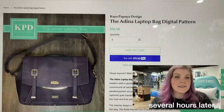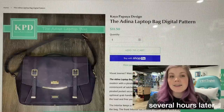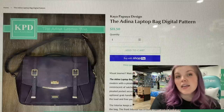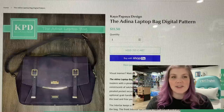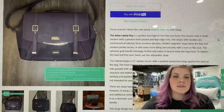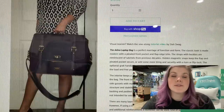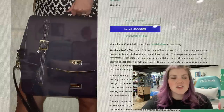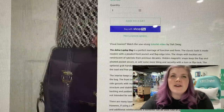This next one is the Adina Laptop Bag from Kaya Papaya Designs. This bag makes me want to buy a laptop that I can put inside of it. I don't really have one that I carry around. This is absolutely stunning — professional. I love the size of it. It just looks so beautiful. I don't know how else to describe it. It's amazing.